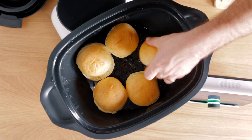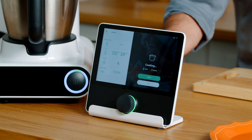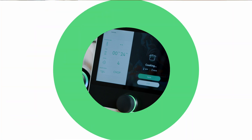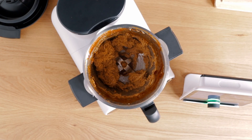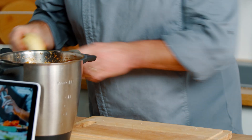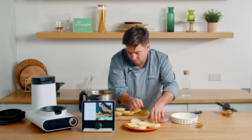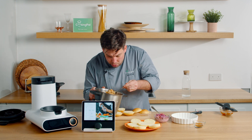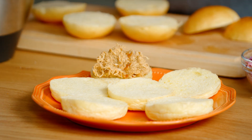So now our burger buns will go on top. We're going to give a quick chop at speed 4 for 30 seconds. All we are left to do is remove this - wow, look at that - and you can see inside our bowl some really fabulous tasting pulled chicken.